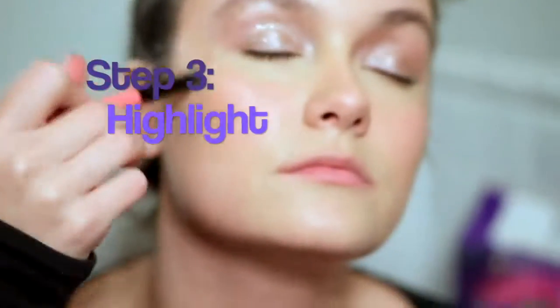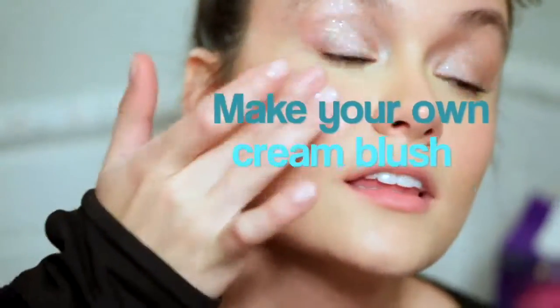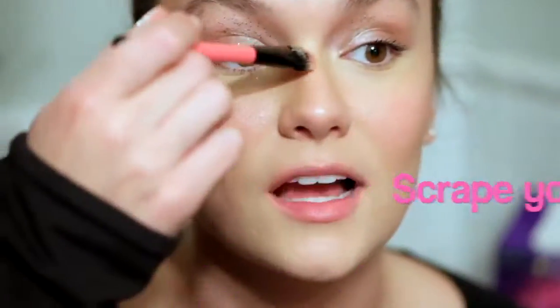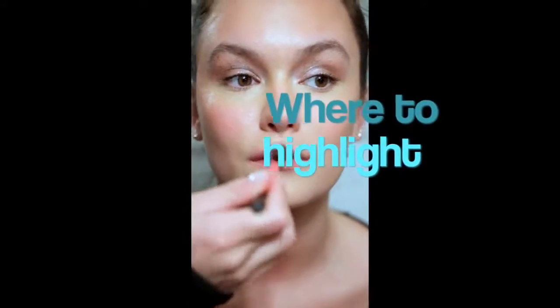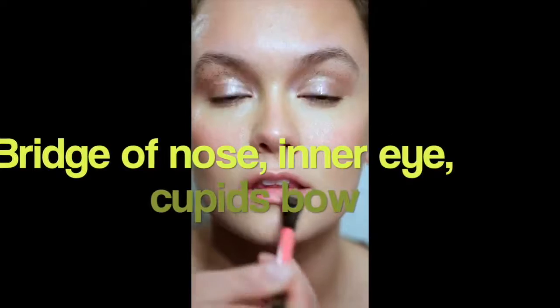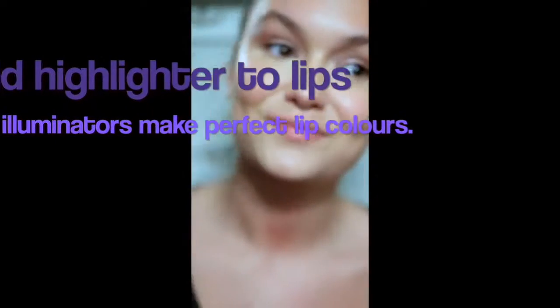My favorite way to make my highlighter even more beautiful and natural is scraping a powder highlighter, mixing it with a little bit of Vaseline, and then mixing in a NARS Hot Sand illuminator. I find the highlight blends so much more beautifully when it's creamy and has a Vaseline base or some kind of liquidy base. That way you can actually place it and tap it on the lips.